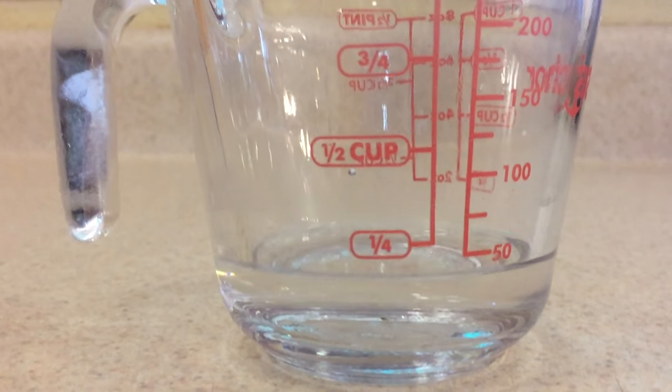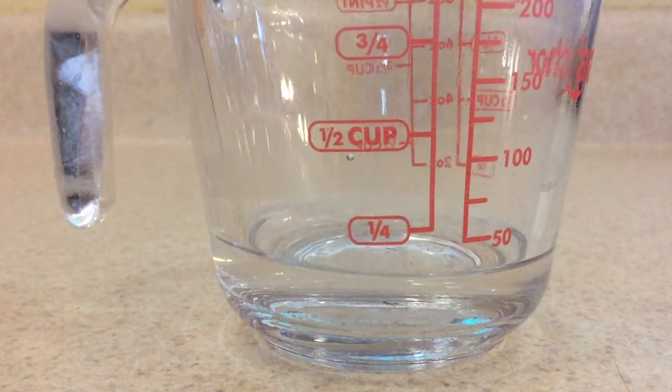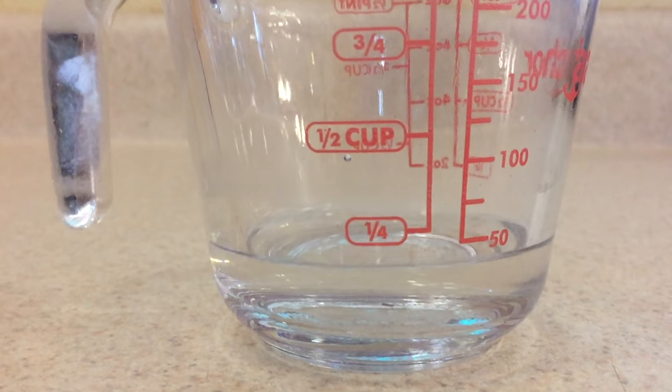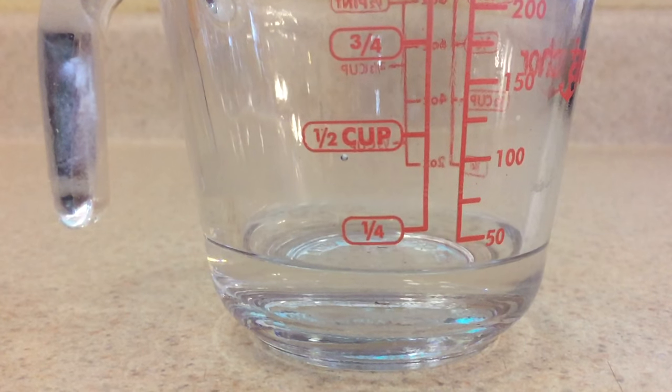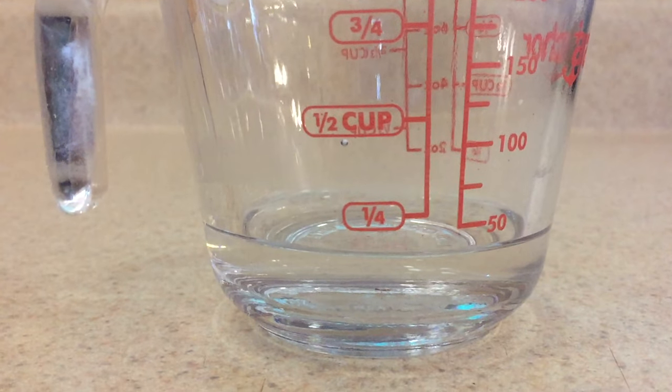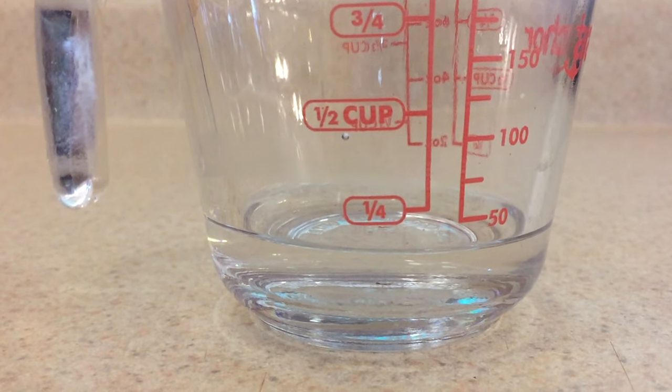Look in the description for a little more information. I hope you enjoyed this video. Remember to click thumbs up and subscribe, and let me know if you try this experiment and how much water you're able to transpire. Thanks for watching.